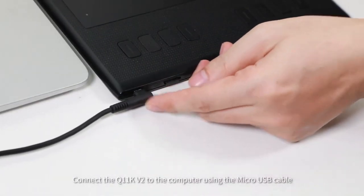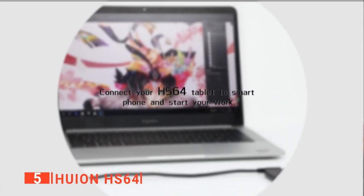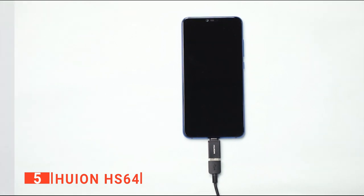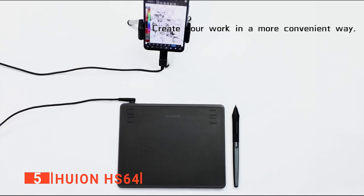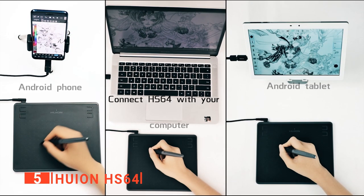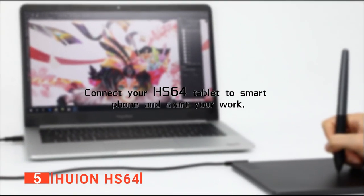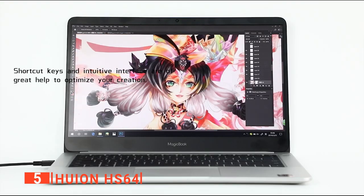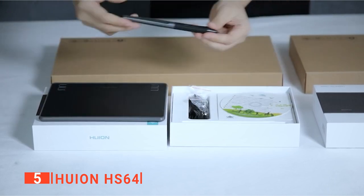The fifth product on our list is the Huion HS64. Depending on the type of project you're doing, you may find that working with a drawing tablet is much faster than with a pencil and paper or even a mouse. So if you're an animator, you're sure to appreciate the features of this Huion HS64. This tablet works with either a desktop or laptop computer and supports Android and iOS devices. It's straightforward to set up — you simply plug it in and open your drawing app, and it will work just fine right away. You only need to install the driver if you want to program the keys.